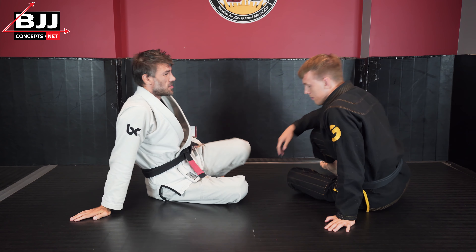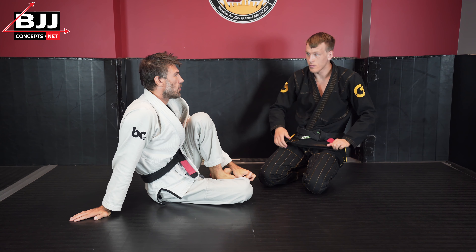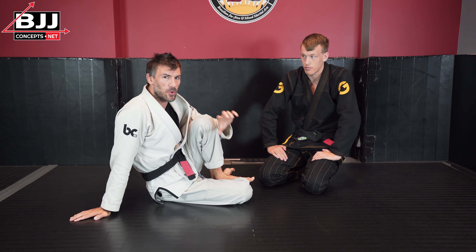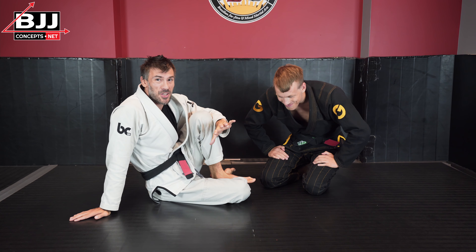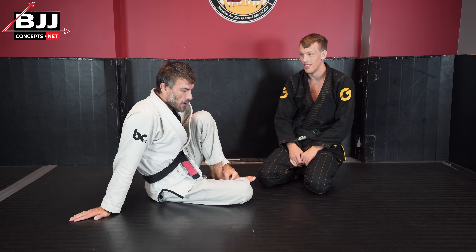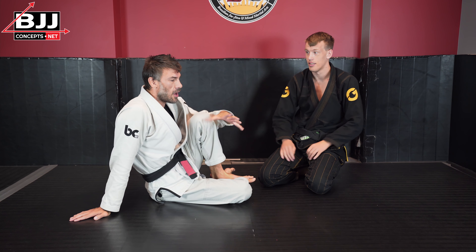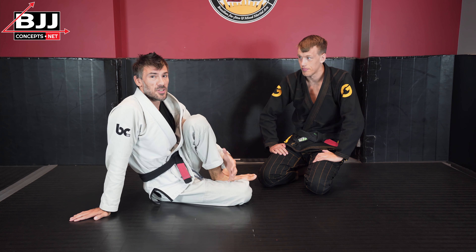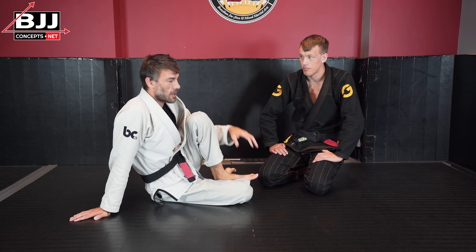I certainly don't want to suggest that this escape doesn't work, but it's quite difficult to achieve for beginners. It's weird — we think this is the last escape you should learn, and most people teach it as the first escape you should learn. Everyone sees it coming; it's a very predictable escape. It does, to a certain degree, rely on what works against beginners versus what works against more advanced people. I think the reason this is taught is because it can work quite well against beginners, and so it gives you kind of a false sense of confidence.